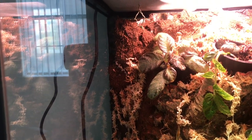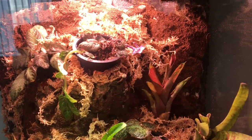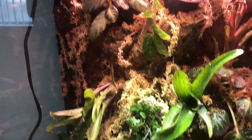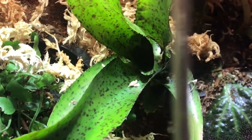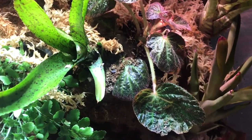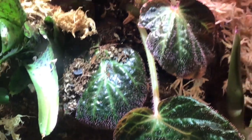I won't put the gecko in here for about a month — I'm going to let the plants grow in. He's currently in a separate small plastic bin that's suitable for small reptiles, so he's doing just fine temporarily. In fact, I think he's actually better off in a smaller enclosure while he's a baby. This is the 18x18x24.